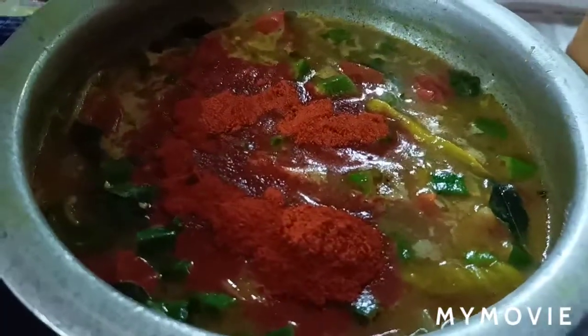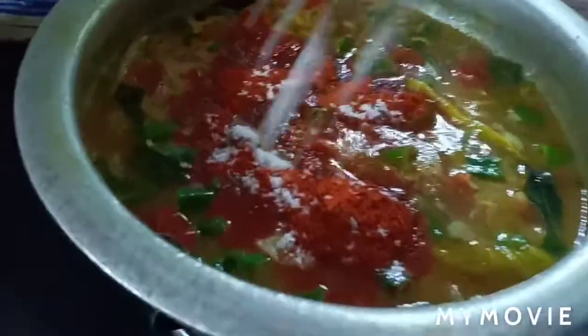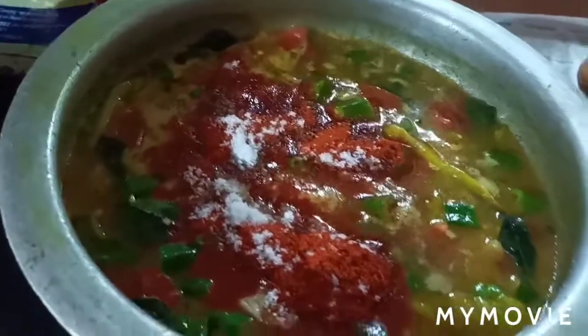Now the pan. I will add some salt to the oil. It will be easier to cook. There is a pot there.